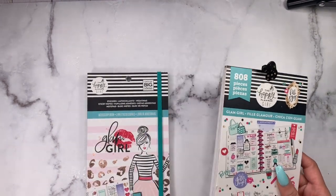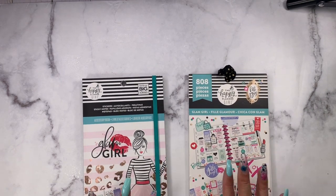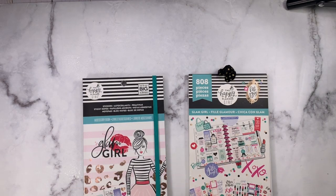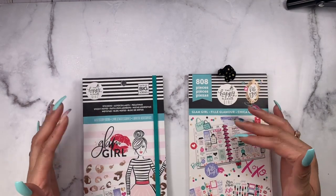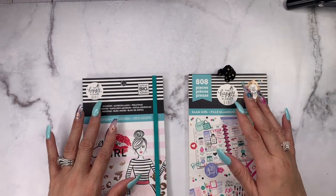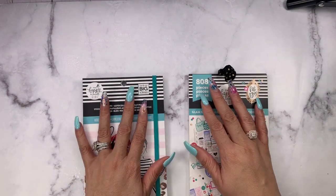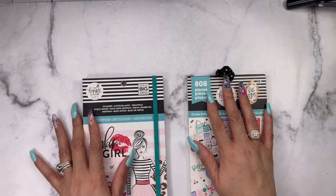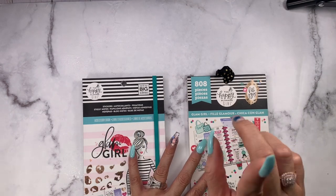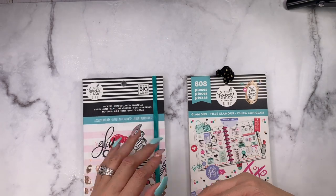I'm going to start with the classic size since these are classic size stickers, though we know we're not limited to classic size just because the stickers are classic or mini. Before we jump in, if you enjoy the comparison make sure you give me a thumbs up, comment below with hashtag Glam Girl, and hit the subscribe button along with the notification bell so you're notified any time I upload new content.